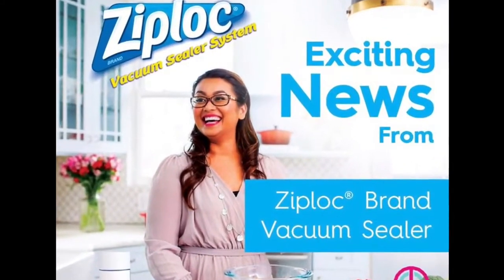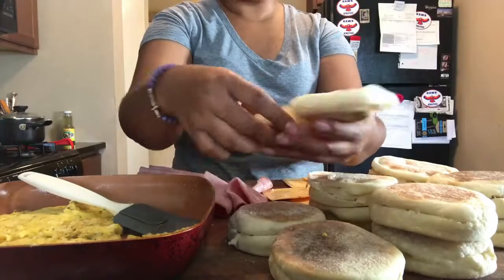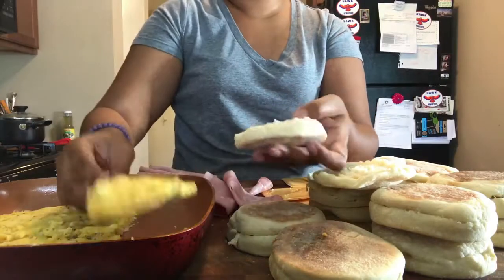Hey everyone, Johanna from Mama Cuisine here with Ziploc Vacuum Sealer. We're sharing breakfast sandwich meal prep ideas with our egg, ham, and cheese breakfast sandwiches.